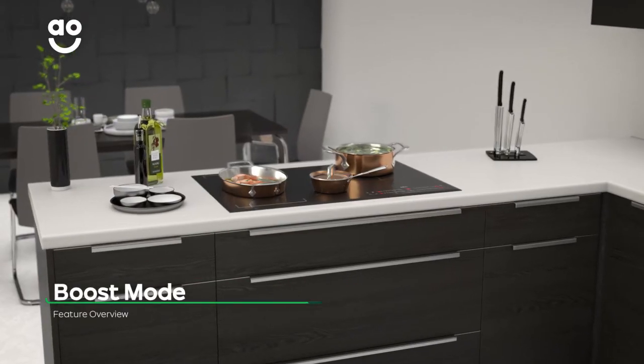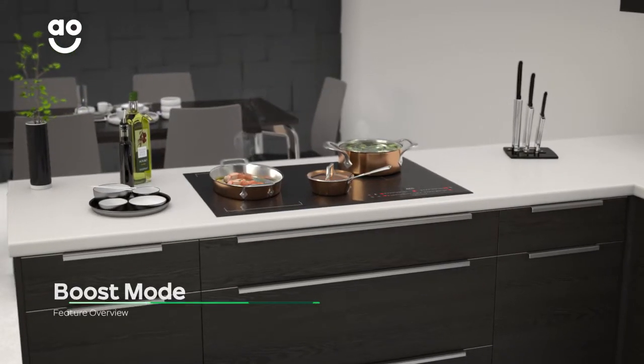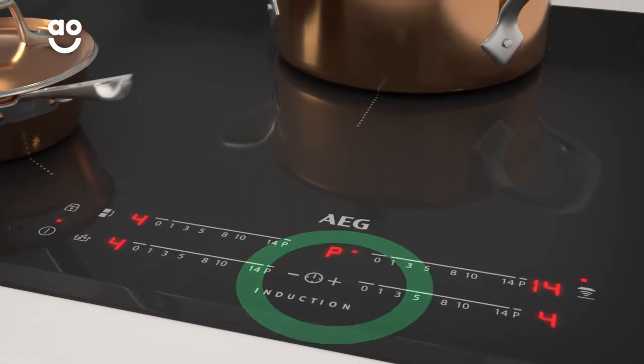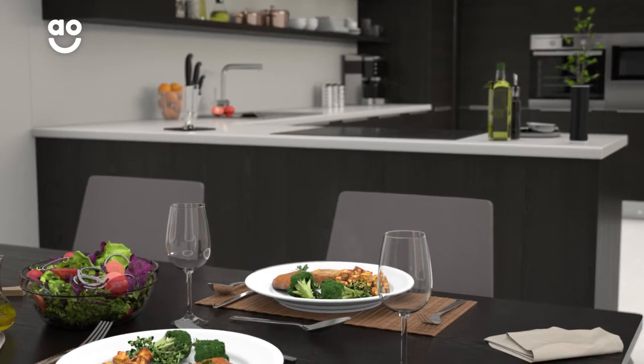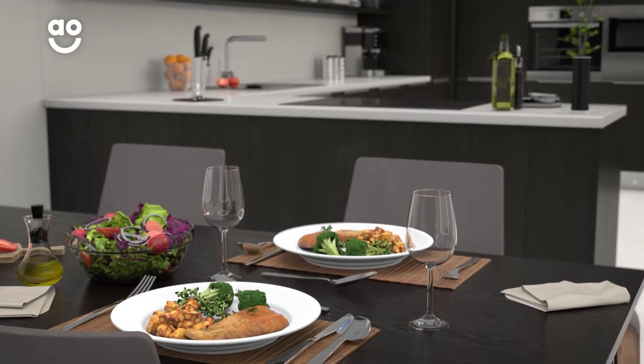Boost mode lets you cook your dishes in almost twice the speed. Simply select this function to increase the intensity of the heat by up to 50%, so you can have your dinner even quicker, which is perfect if you're in a hurry.